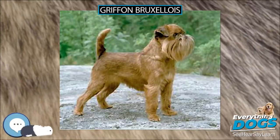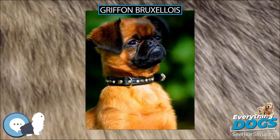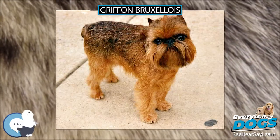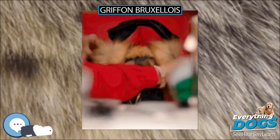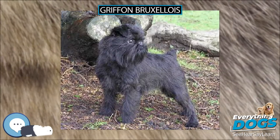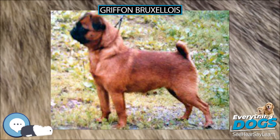The Griffon Bruxellois, or Brussels Griffon, is a breed of toy dog named for their city of origin, Brussels, Belgium. The Griffon Bruxellois may refer to three different breeds: the Griffon Bruxellois, the Griffon Belge, and the Petit Brabançon. Identical in standard except for coat and color differences, in some standards they are considered varieties of the same breed, much like Belgian Shepherd Dogs.